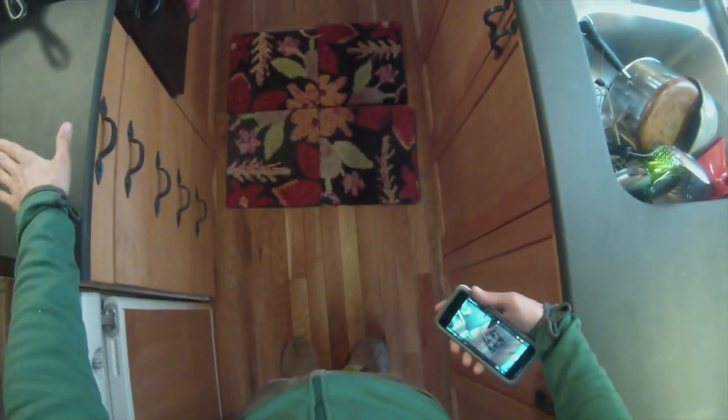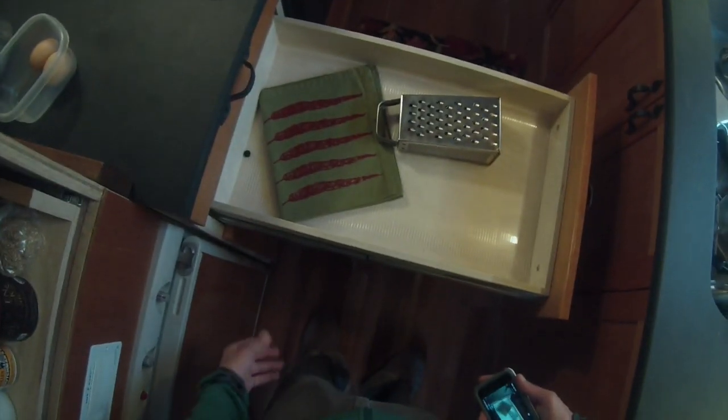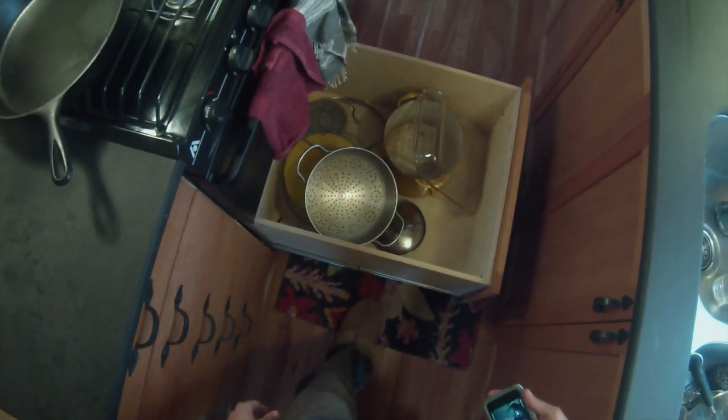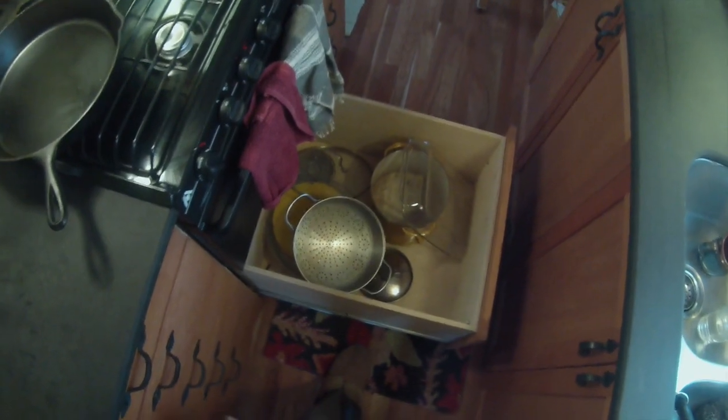Another feature that was very important to me was having full-depth drawers, because I wanted to use all of the horizontal space in the cabinets. You can see that my drawers open all the way out. The drawer where I keep a lot of my cooking items is the big one below the oven — that's where I keep big pots and pans and other large items. It's great. There's really a lot of storage space in this kitchen, more so than I'm even using.